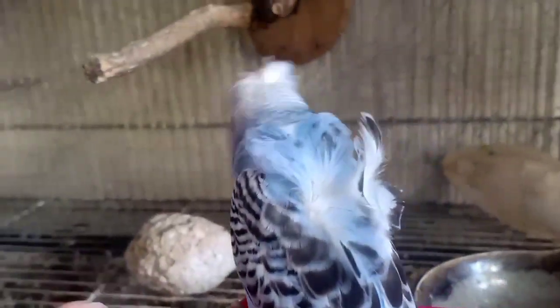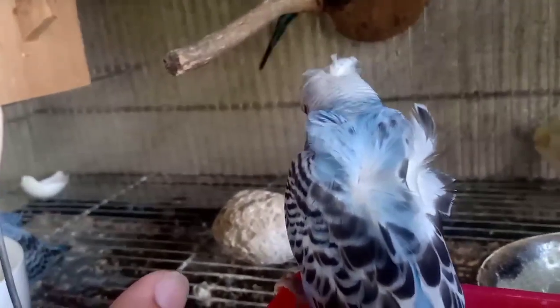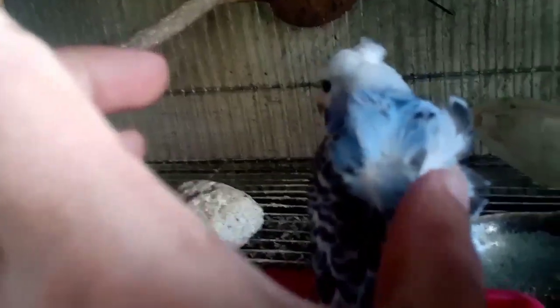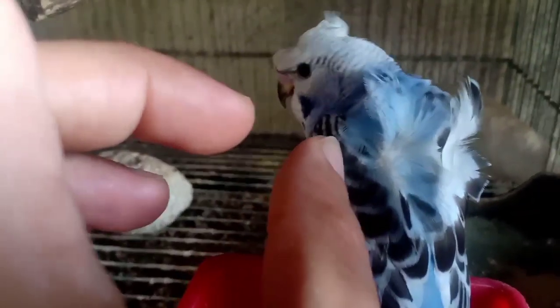Hago bridge. Kaya sa tinatawag na Hago bridge kasi yung kabilang part ng feather niya, ng wings niya, half lang ang may petal. Kung eto, meron pa ito sa kabilang side, so tinatawag siya na visual na agro mo.